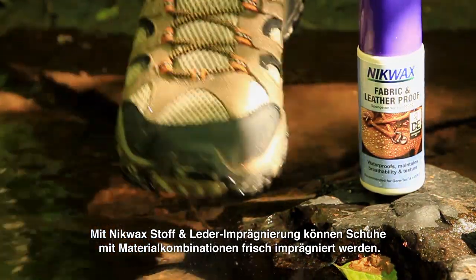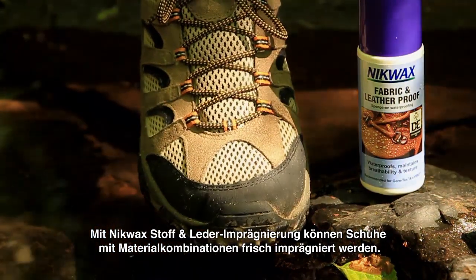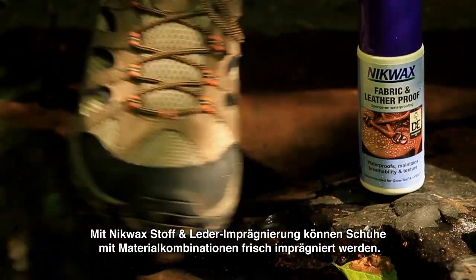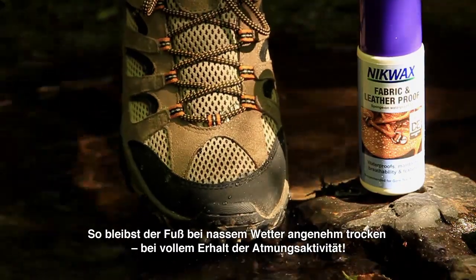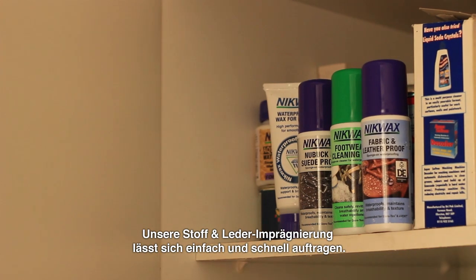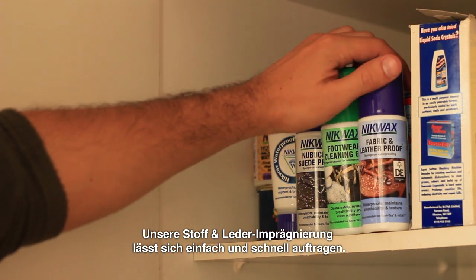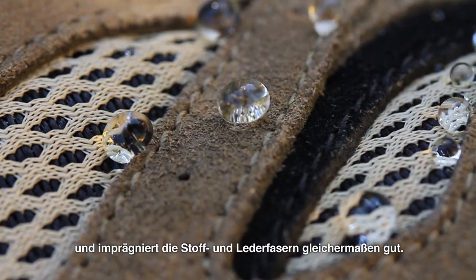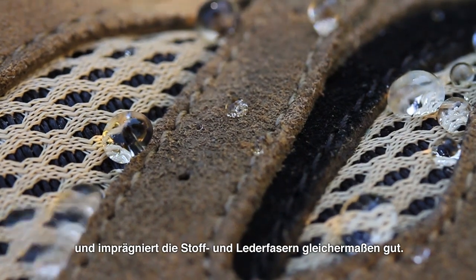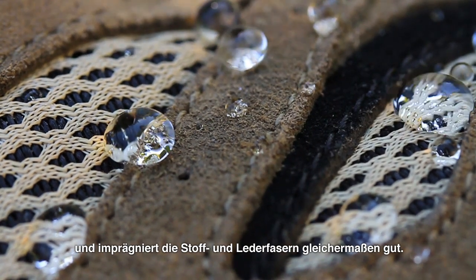Nikwax Fabric and Leather Proof allows you to restore water repellency on your combination footwear, keeping your feet dry and maintaining breathability in wet conditions. It is easy and quick to apply, specifically optimised for combination footwear, providing a flexible water repellent coating on the fibres of both fabric and leather.